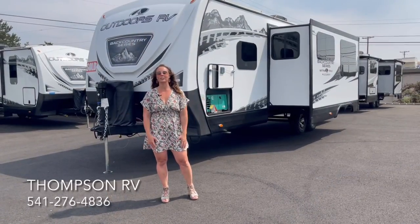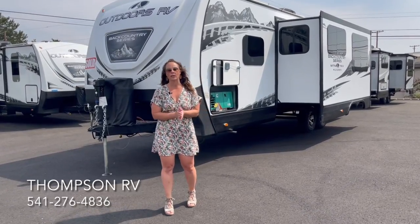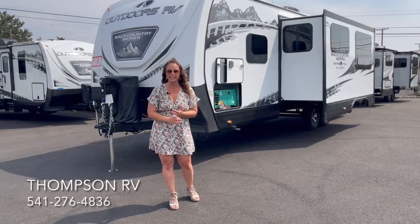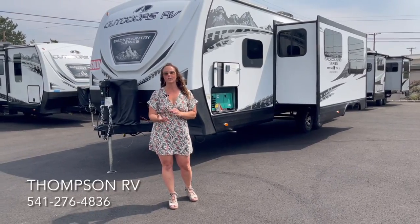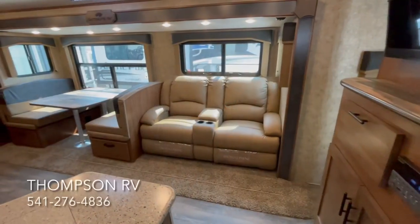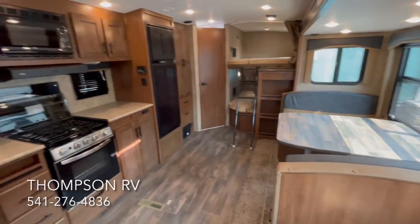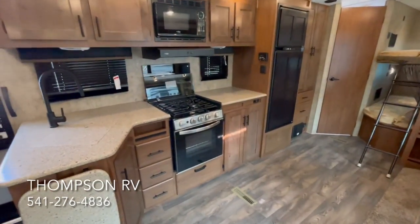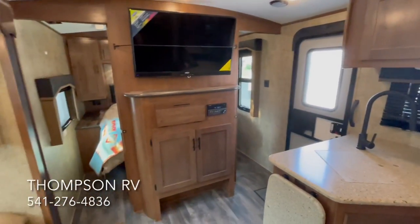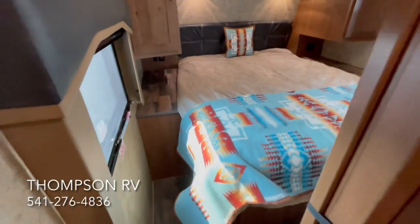And that is the 2022 Backcountry 28 DBS. We appreciate you guys watching all of our videos. If you have any questions, please feel free to reach out to us. We can help you with questions about product availability, pricing, and all of that sort of thing. Feel free to call us at 541-276-4836.